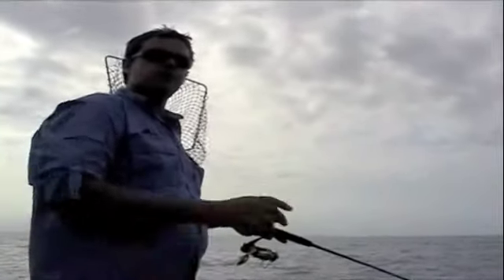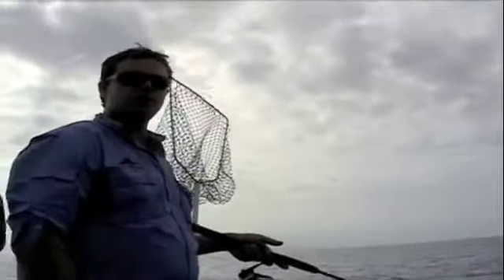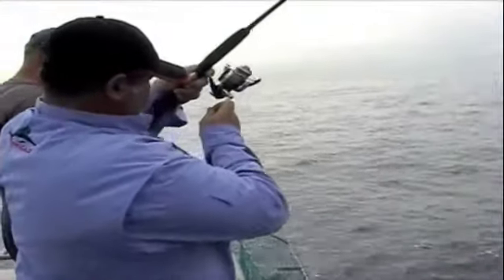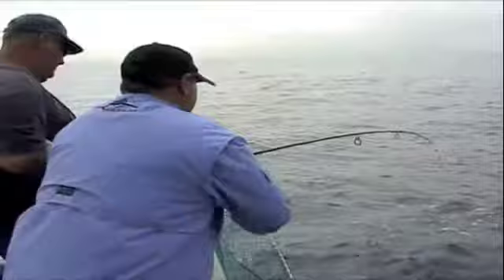There's nothing hard about this — it's just dropping the jig down to the bottom. Let the natural action of the boat going up and down in the swell work the squid jigs for you. They've come back again, and these droppers with the two jigs on them have worked again.